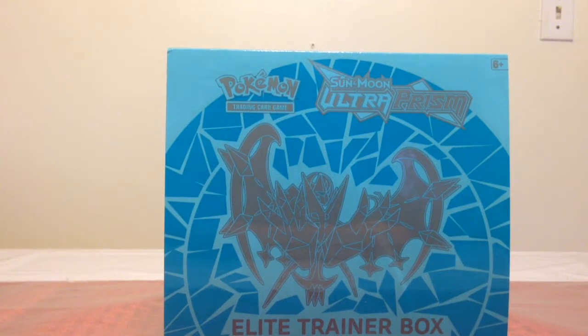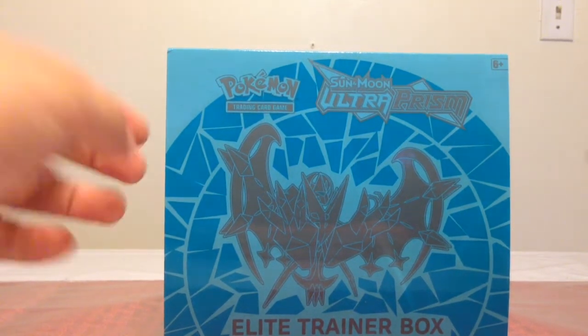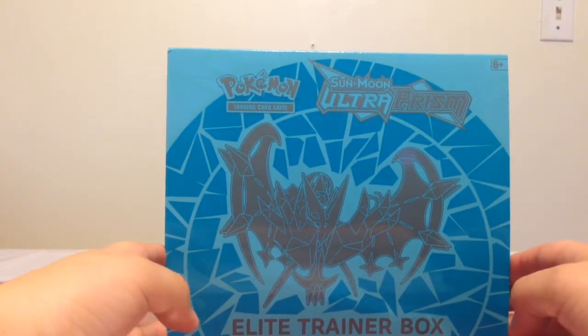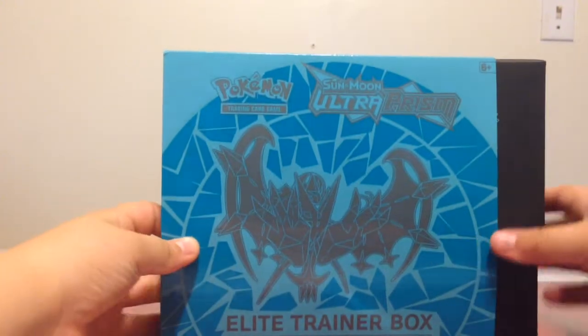Hey everyone, it's me, EpicGamer slash Christian. Today we're going to be opening a Pokemon Sun Moon Ultra Prism Elite Trainer box. Let's get it opened.